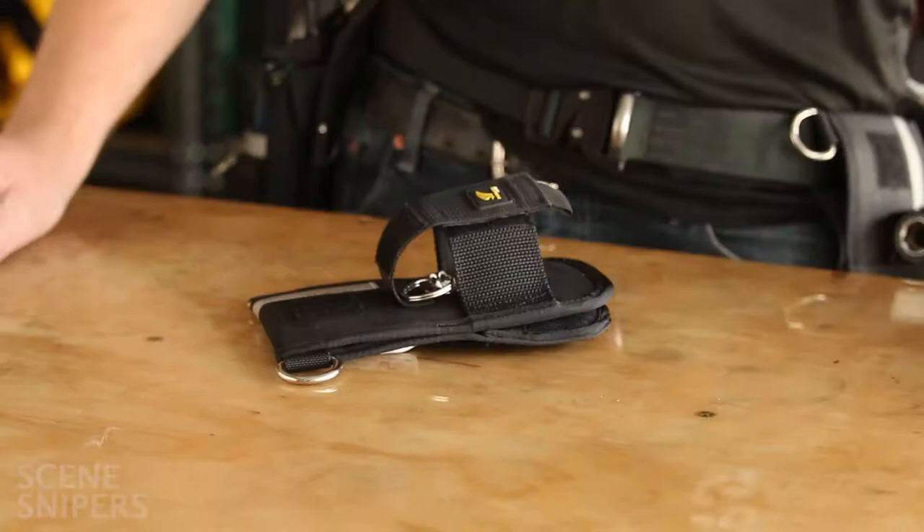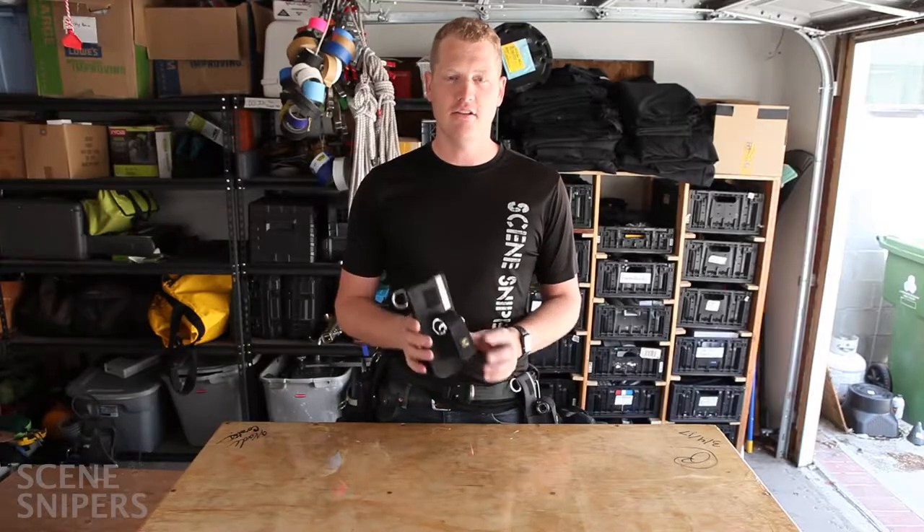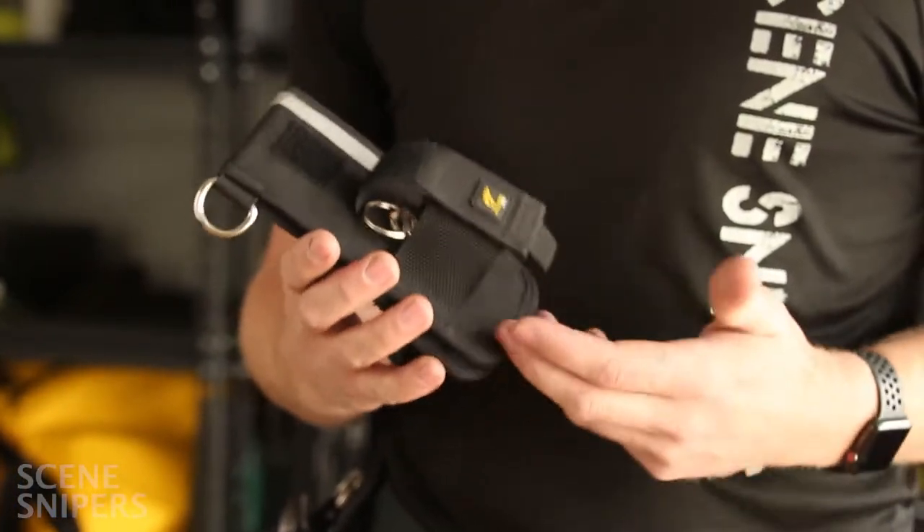Hey guys, people have been asking me which pouch I wear for my hater, and this is the Python Safety. I've been beating it up for over a year and it's been holding up great.